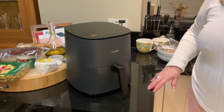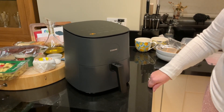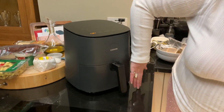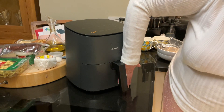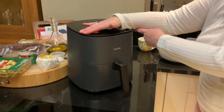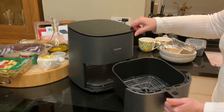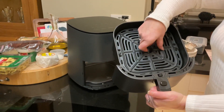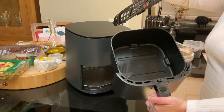Hi Mum, this is our air fryer. It's a Kosori which we got from Amazon and it's got one drawer. The size of it is probably only to here on my arm and just past my wrist. As you can see it's got one drawer which comes out like this, and inside the drawer is what they call a crisping plate that you use when you want to do chips and things.